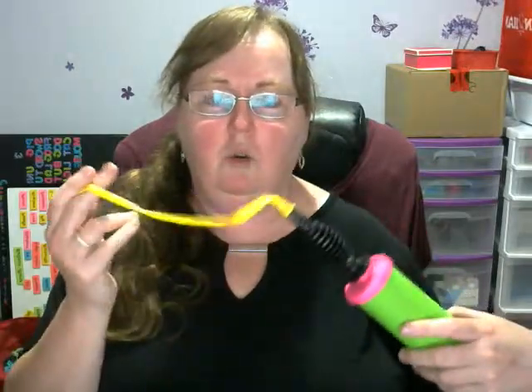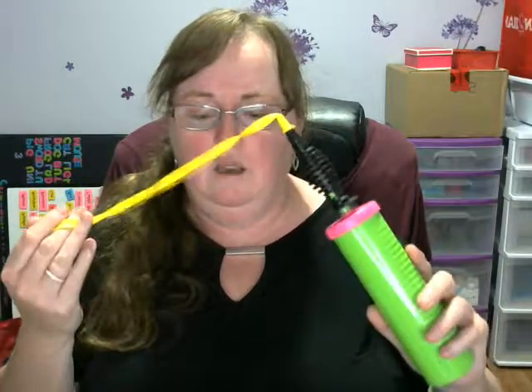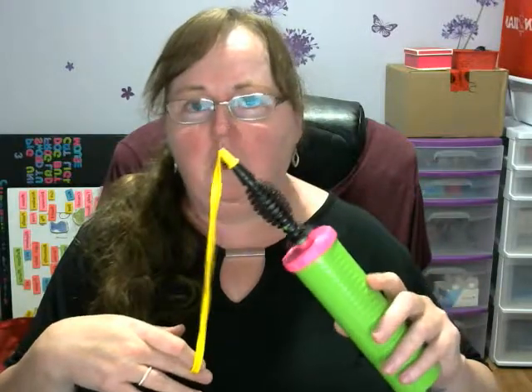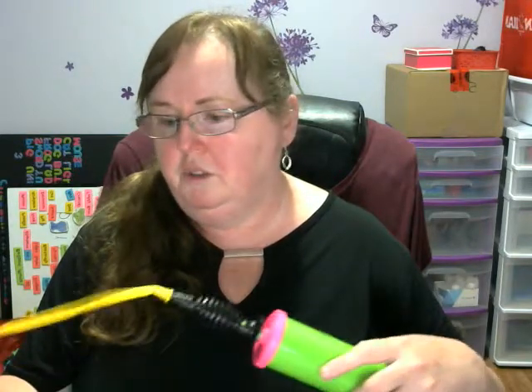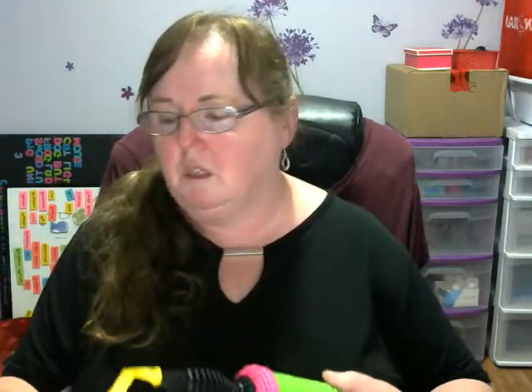You're going to use two yellow 260s. I find if I'm making a bunch of these because I know they're going to sell well, you can actually make two out of every three yellow balloons quite easily and it saves on balloons. But if you're not making a bunch, just save the extra pieces and if someone else comes along and wants one, you're kind of ready to go.